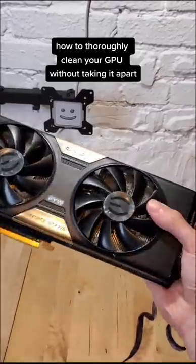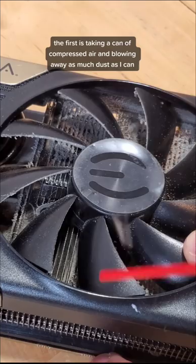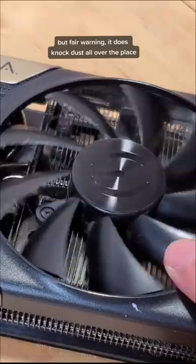How to thoroughly clean your GPU without taking it apart. Over time, dust will naturally build up within the heatsink of your graphics card. To clean it, I like to do two things. The first is taking a can of compressed air and blowing away as much dust as I can. This first pass generally does a pretty good job. But fair warning, it does knock dust all over the place, so I typically do it outside.